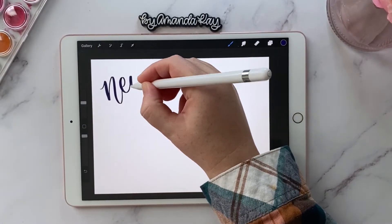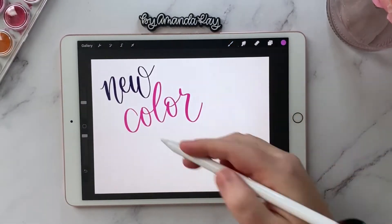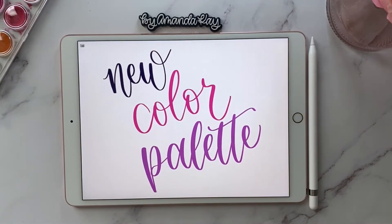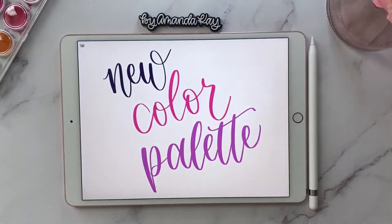If you liked this video or found it helpful, make sure you give it a thumbs up and hit the subscribe button so you know whenever I post a new video or tutorial. You can also find me on Instagram at byamandak, and if you want to see how I painted this watercolor sunset, you can find that on my IGTV videos. That's it for today — I'll see you guys next time.